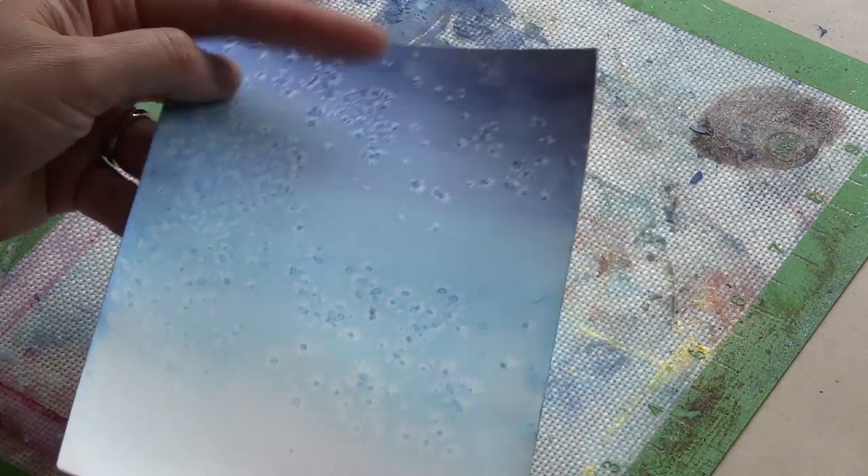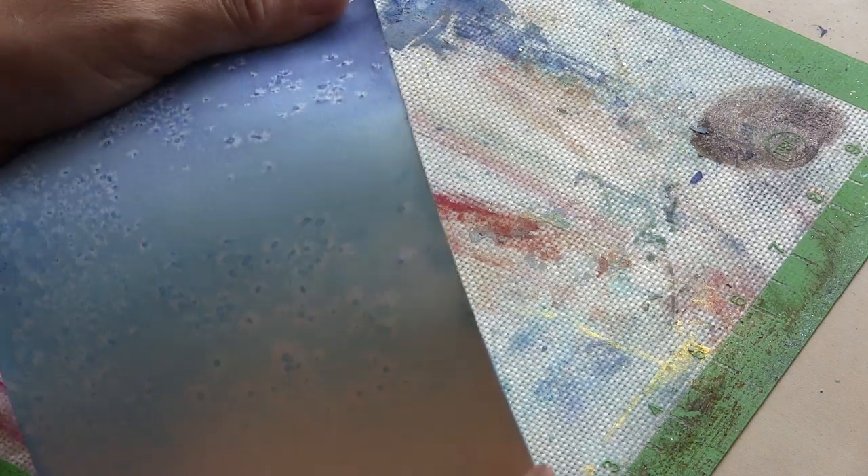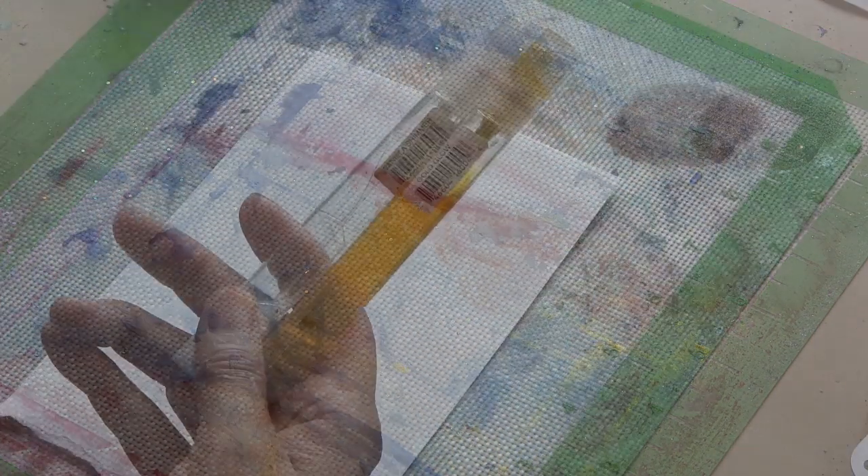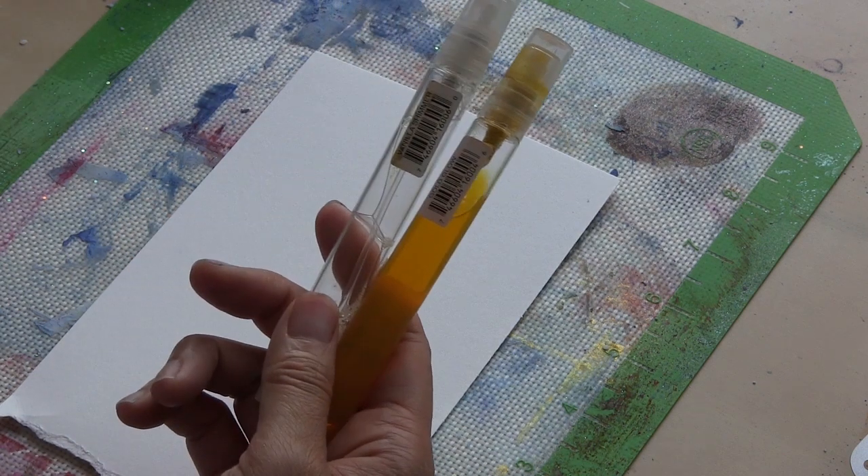For something like this, you probably want to work on a sturdy paper surface. I'm using a Bristol vellum from Strathmore. You could use watercolor paper or even a nice strong white cardstock.